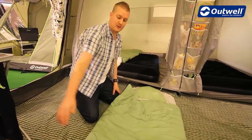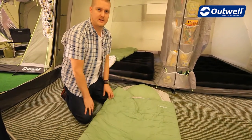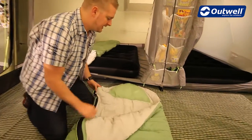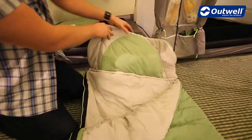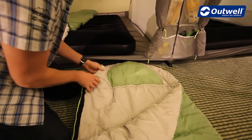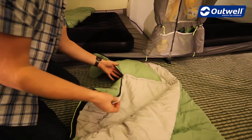The zip itself is an L shape so it goes all the way along the side and across the bottom of the bag, and it is a two-way opening zip as well so you can open it up from the bottom if you so desire. At the top of the bag we have the hood with a built-in pillow which can be zipped off very easily if required.